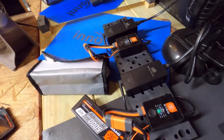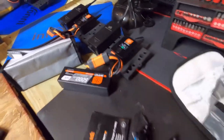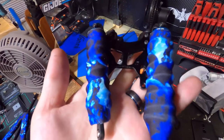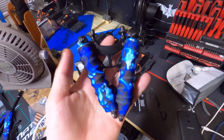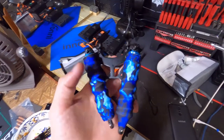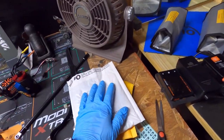Check this out — I put the shock socks on both of these. What do you think? I like them. I think they look good and I think they're going to do a good job keeping the shocks clean. Some things came in the mail today and I thought I would go over that with you guys.